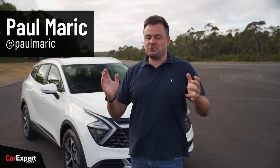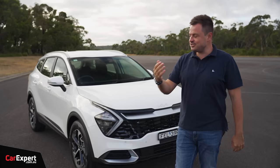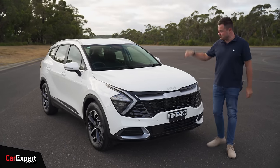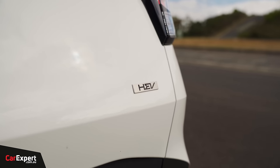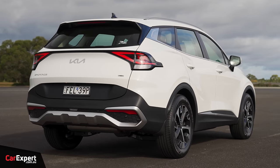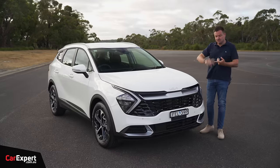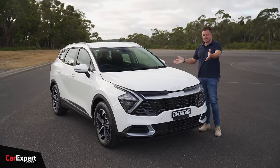Hybrids are all the rage when it comes to SUVs, and Kia is joining the fray here in Australia with a hybrid version of the Sportage. This is pretty exciting because brands like Toyota have massive wait times for the RAV4 hybrid, and people want a fuel-efficient alternative that isn't going to take ages to arrive. Hopefully, this is the answer to that.